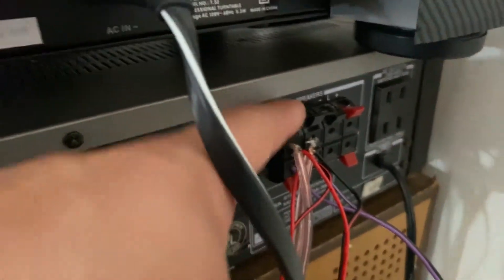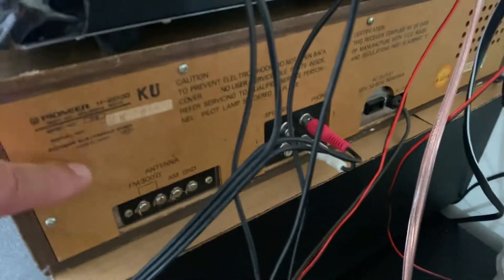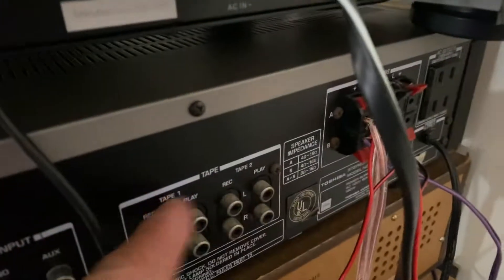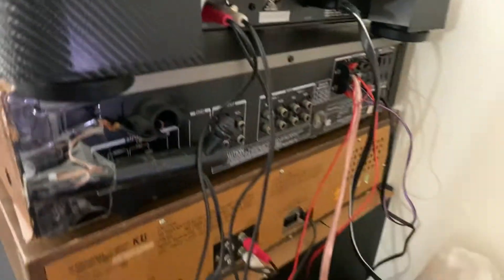This other one probably came out maybe ten years after that Pioneer, so it's pretty crazy. And it's a mess — all the cable wires are down here and I've got to connect all of that.